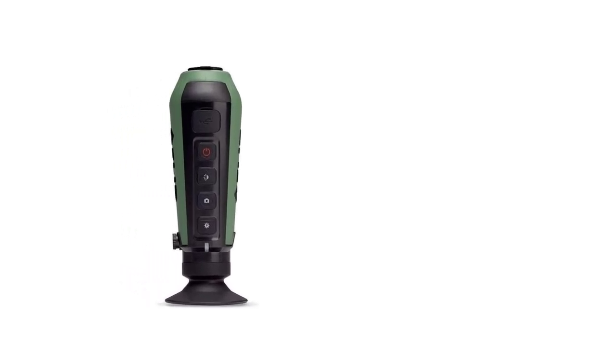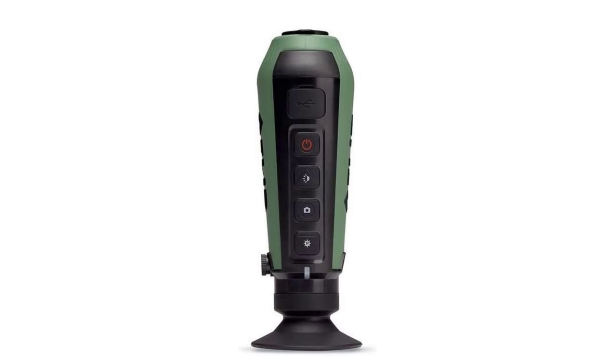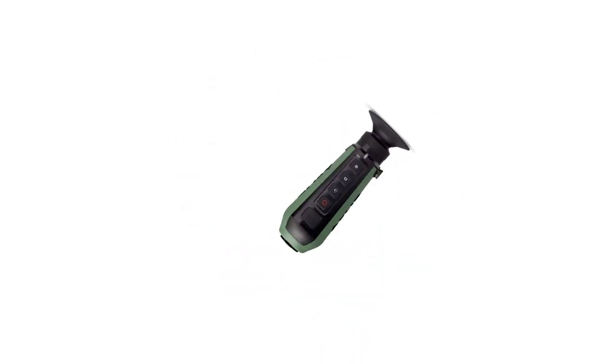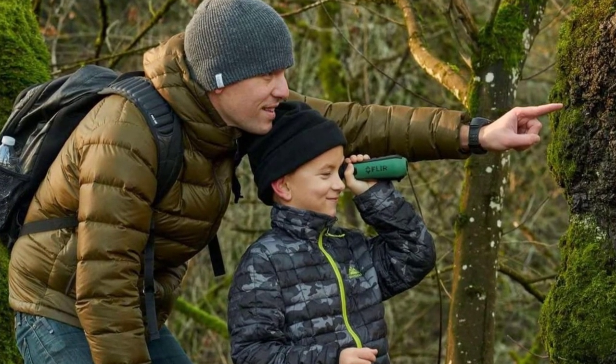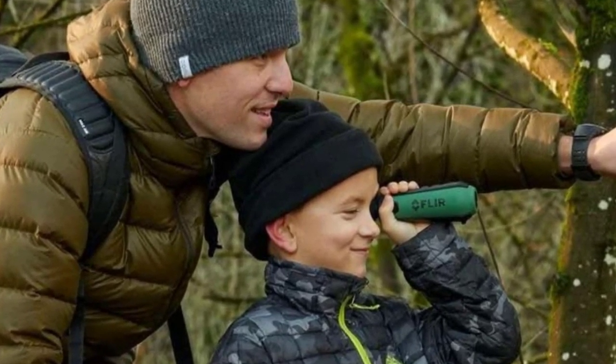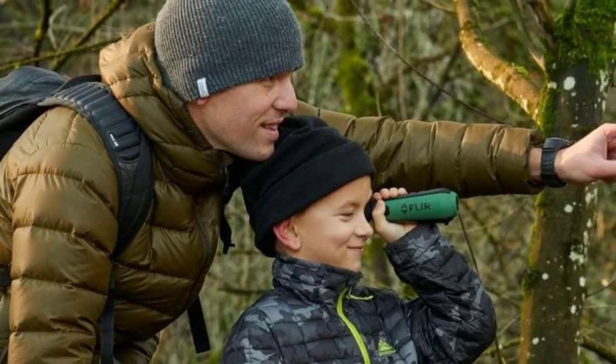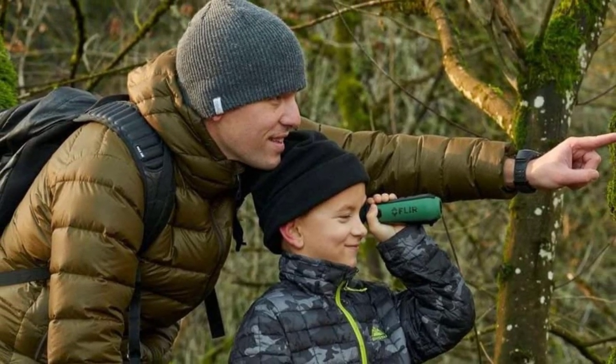Like the TM160, you won't be able to detect animals at great distances with this device, but it can still give you the edge you need. Just be careful — you'll need to get close to detect animals with a sub-$1,000 monocular like the FLIR Scout TK Mini. Additional features include still photo and video recording, a 5-hour battery life, and IP66 weather resistance.